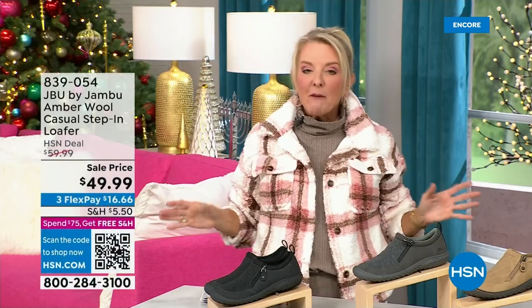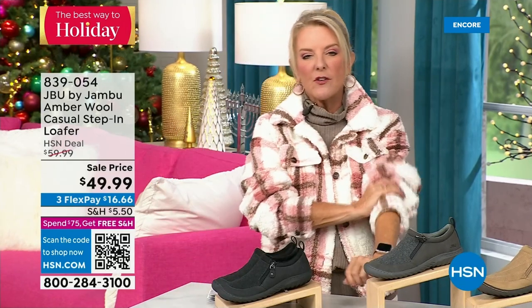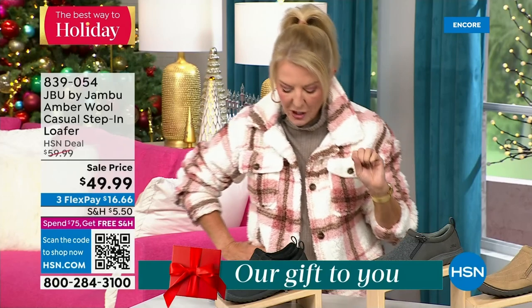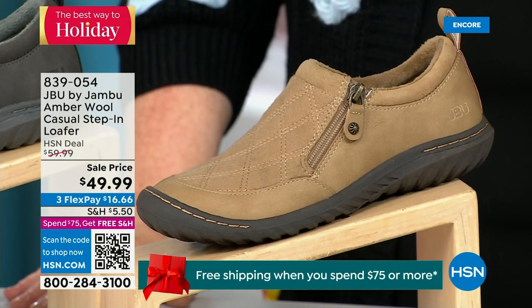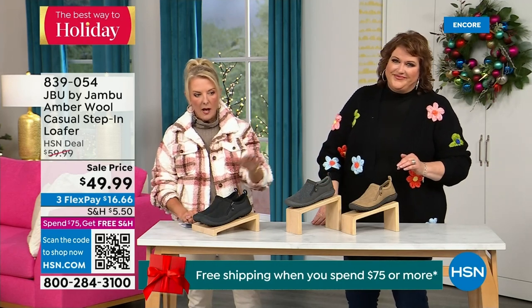Hey, you're watching HSN. I'm Suzanne Runyon. What a fun night — we have Jambu Footwear here. This is their last big event of the entire year, and their last Today's Special is that incredible boot. We've now sold close to 5,000 — just in the first hour. Here's my recommendation: if you want the black, get it before you go to bed because we've sold a gazillion of them in this first airing. Now, this next shoe we have is extremely limited — only about 800. We have the beautiful tan color, charcoal, and black. That's tan, charcoal, and black as your three options.